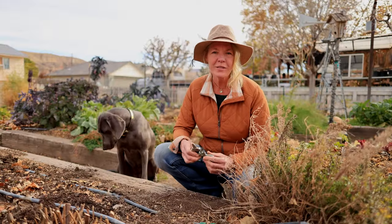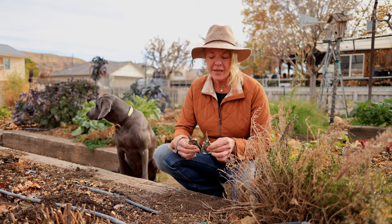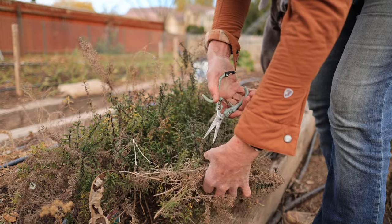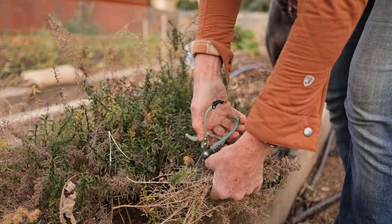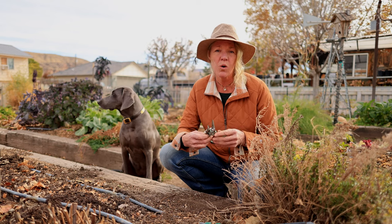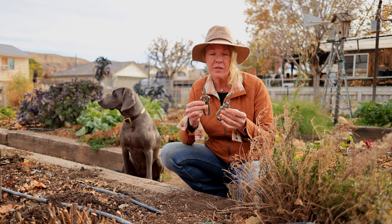Another great tool to have in your garden tool kit are these pointed clippers. They're awesome for clipping herbs, doing deadheading, and getting vegetables that you need to cut rather than pull off, like peppers, eggplants, and squash. These are indispensable in the garden.